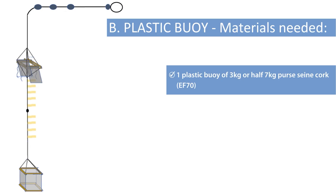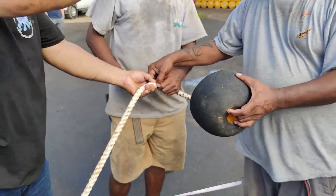Add a plastic buoy of 3 kilos at 34 meters above the blast joint or splice of the cube and lock it in place.